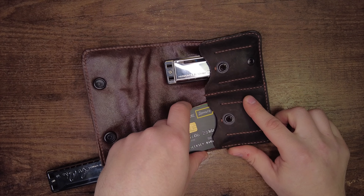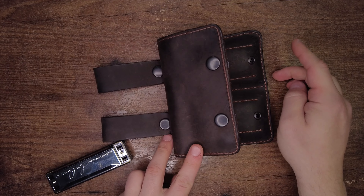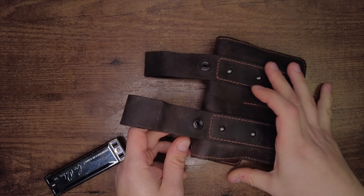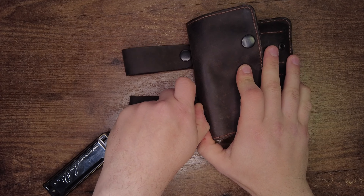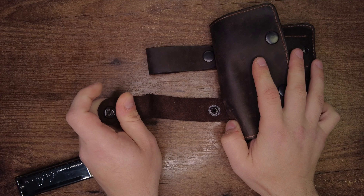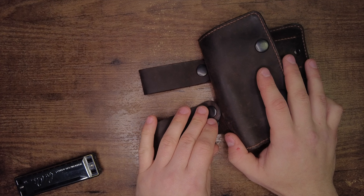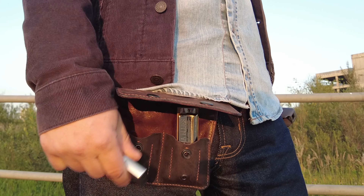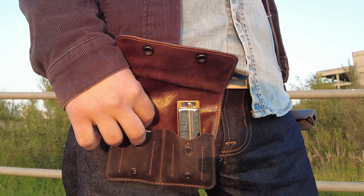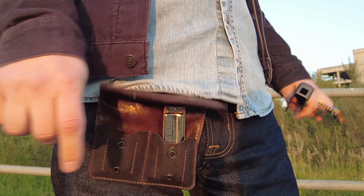И чтобы можно было в любой момент снять с ремня или зацепить куда-нибудь, куда в душе угодно. Сделал пару таких — чтобы как ковбой, знаете, с кобурами, только с гармошками. И даже с четырьмя. Ну а то вдруг вступления какие-нибудь, а я во всеоружии. Ходил я так время от времени с одним таким дабл-кейсом, эксплуатировал его, как говорится, и в хвост и в гриву. Показывал себя — нормас.